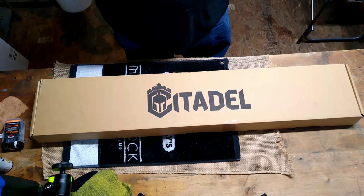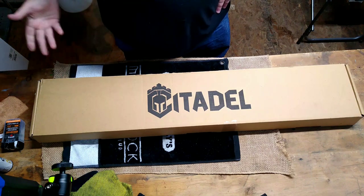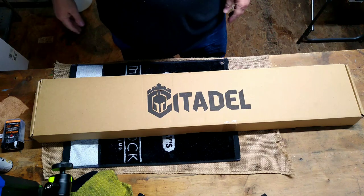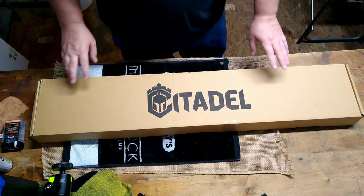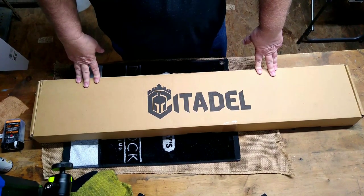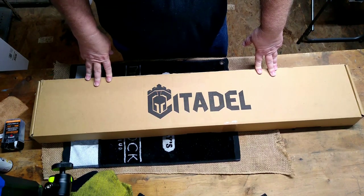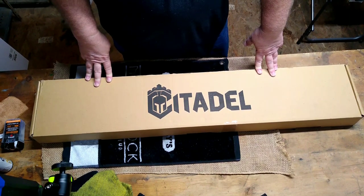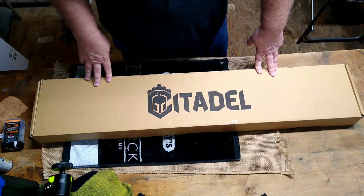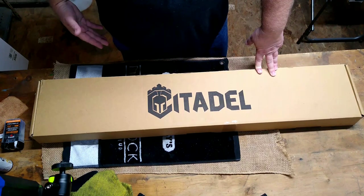Hey folks, Rob here. I thought I'd bring you an unboxing of a new gun I got, and as you can tell by the description and the box, it is a Citadel shotgun. I picked this up off Bud's, ordered it online. I have to say I'm a little bit disappointed because the gun it said was in the description is not exactly what I got. I had intended to order this because I wanted a shorter-barreled gun that had interchangeable choke tubes.